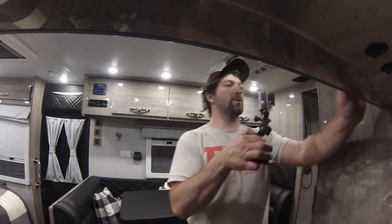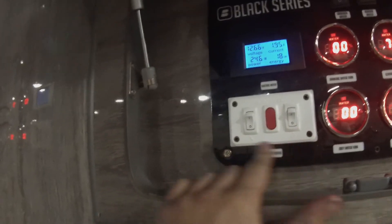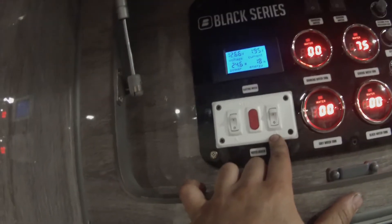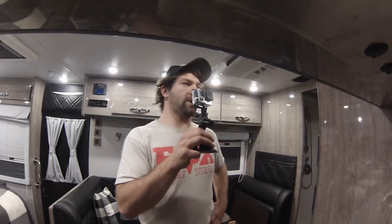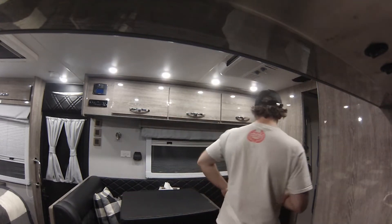The water heater control is right here — that gives you your electric and your gas hot water. Your drinking water systems, which I've kind of covered in some other videos, but of course there's your drinking and your general water. So that kind of gives you a base rundown of the electronics and the lighting.